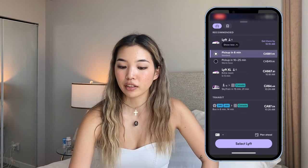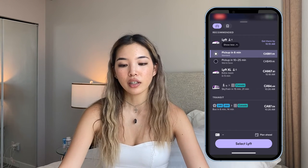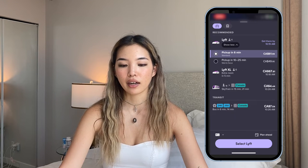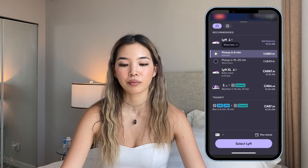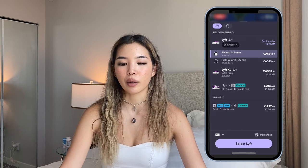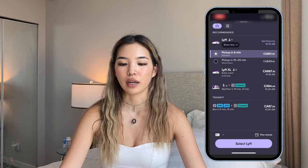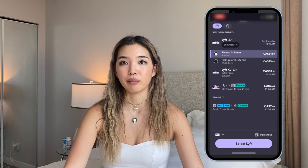So they have the regular Lyft, which has enough seats for four people — this is the cheapest and most standard option. They also have Lyft XL, which has extra room and is usually a minivan or an SUV. There are also different options for whether you want to wait to be picked up or if you need to be picked up right away, so you can actually save a lot of money if you wait like 10 to 25 minutes.